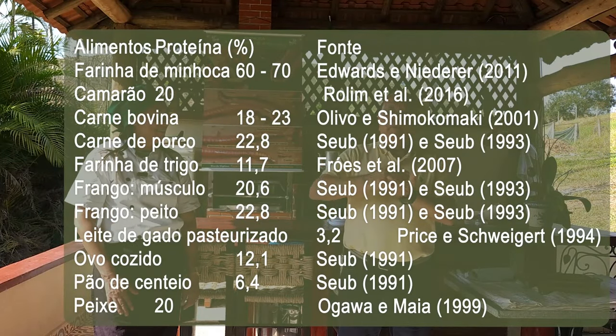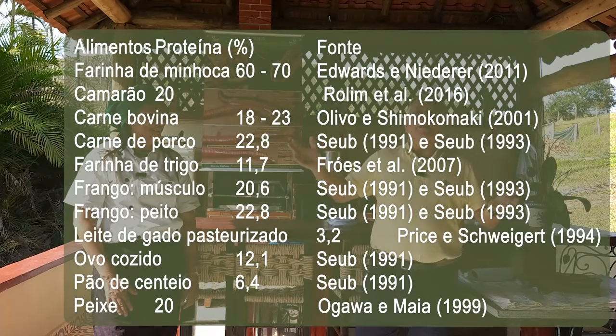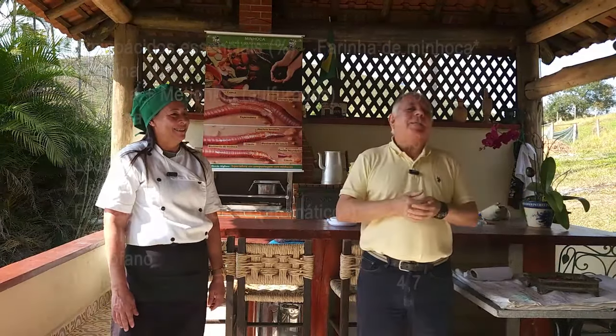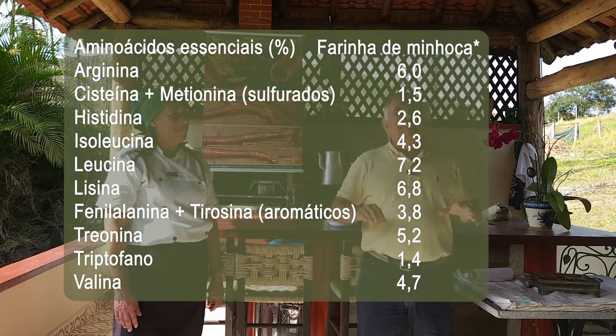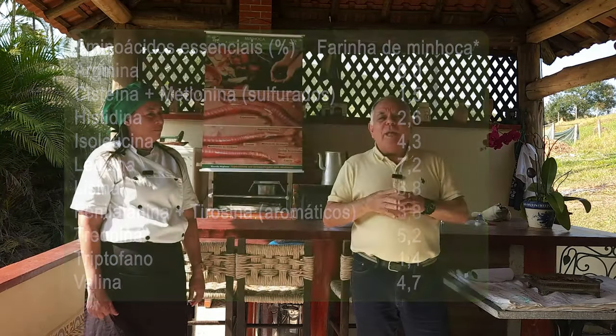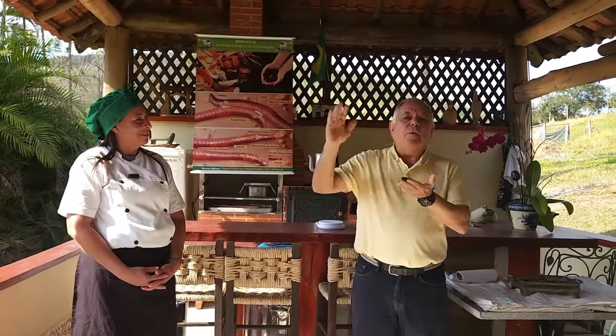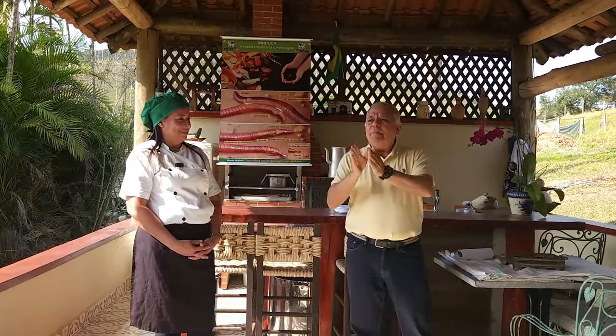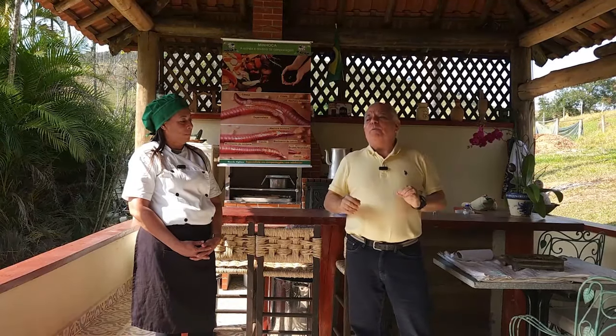A criação de minhocas para a produção de farinha passa por um processo, como toda receita culinária. Primeiro passo: ter a matéria-prima — as minhocas. Segundo passo: tratar as minhocas. Fazemos uma limpeza externa chamada expurgo externo, deixando as minhocas na água de 12 a 24 horas para que limpem externamente o corpo. Também ocorre uma limpeza parcial interna, mas não completa.